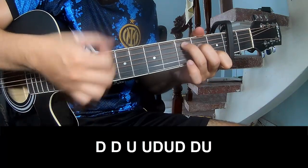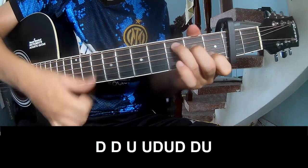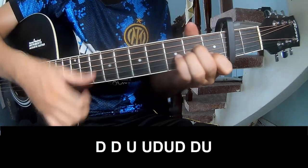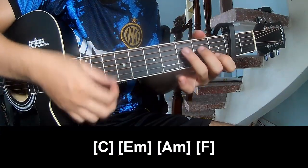Down, down, up, up, down, up, down, down, down, down, down, up, up, down, down, up. And to play along: C.